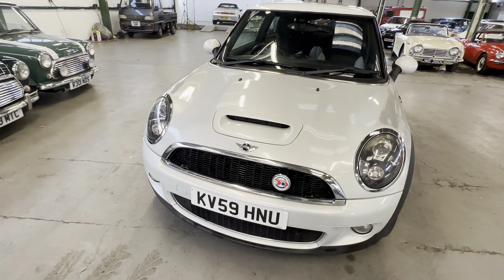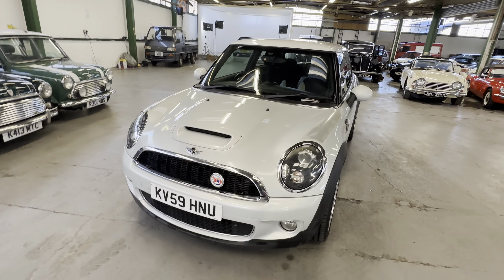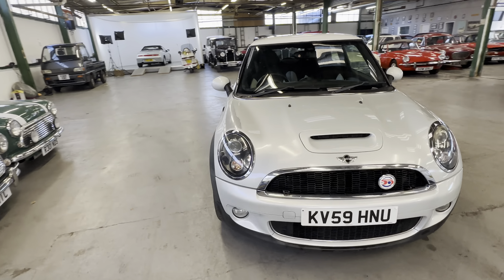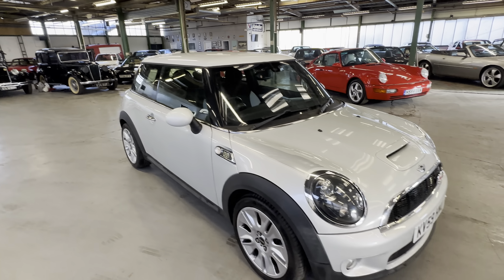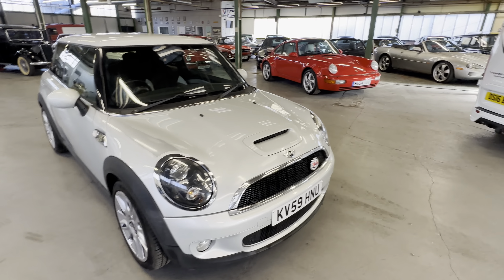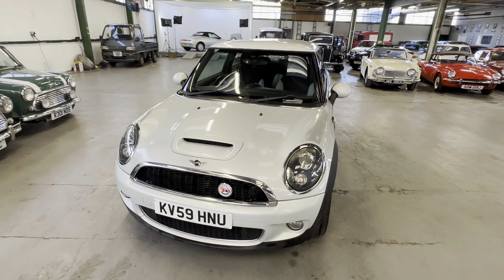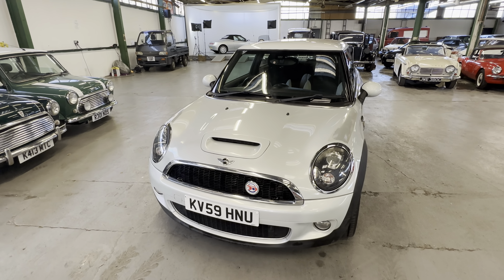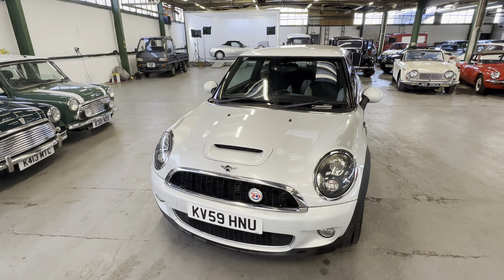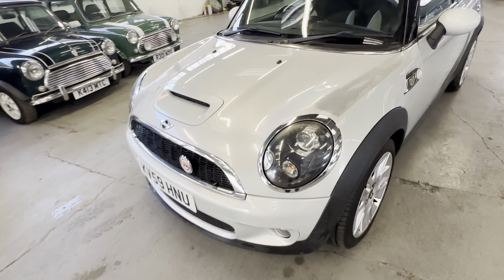2009 Mini Cooper S Camden Edition. I believe they only made 50 of these cars — it's a special edition with different colored paint, different wheels, and a different interior. 1.6 petrol turbo. This one has got a misfire on the engine. It does start and we will get it started up briefly at the end of the video, but please be warned it has a misfire.